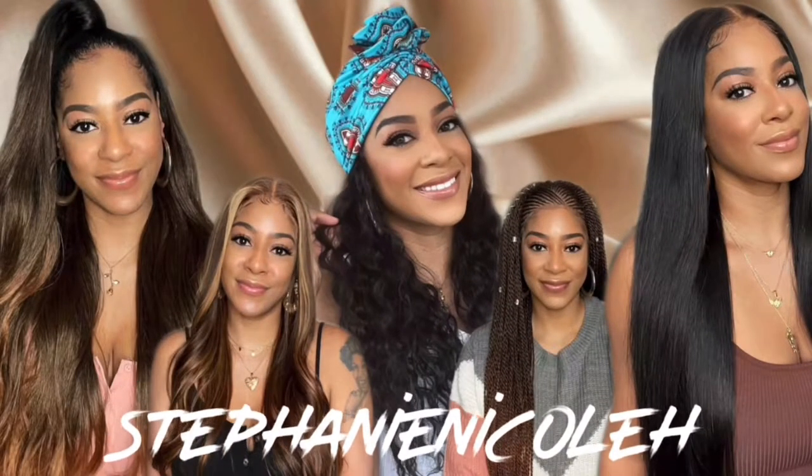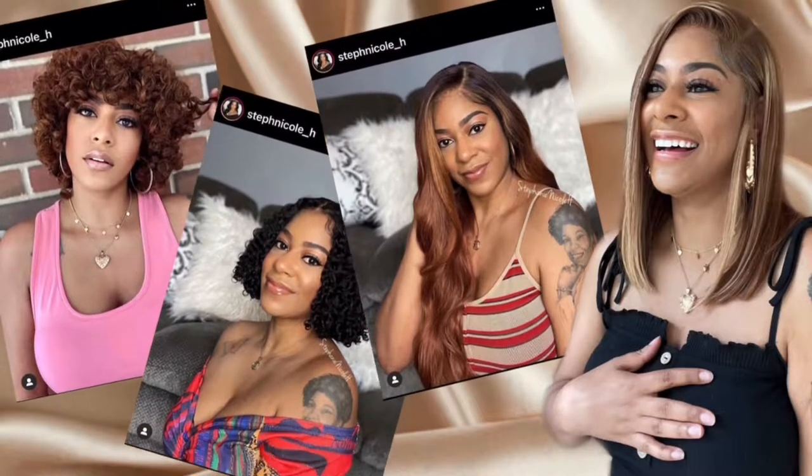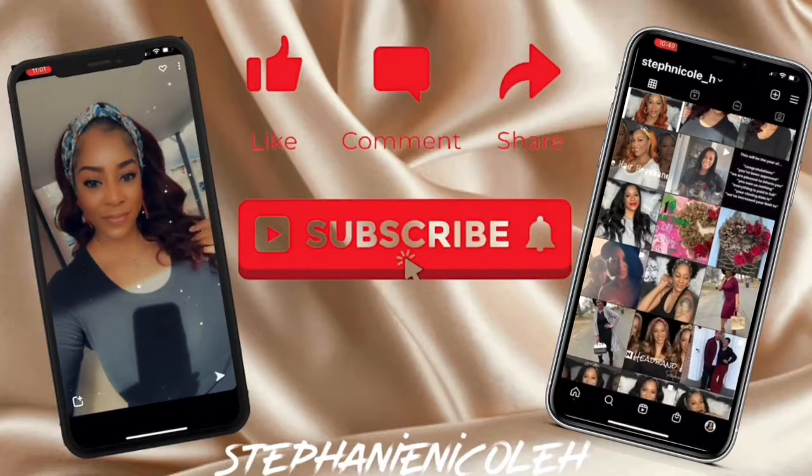Hey guys, for all the details on these glasses from Lensmart, keep watching. Welcome back to my channel. If you are new here, my name is Stephanie. I do so many different things on my channel from wig reviews, clothing hauls, DIYs, recipes, and even an occasional vlog. In today's video, I am going to be doing a glasses haul from Lensmart.